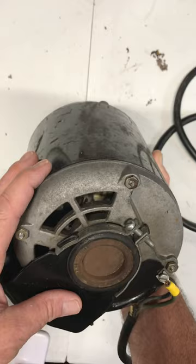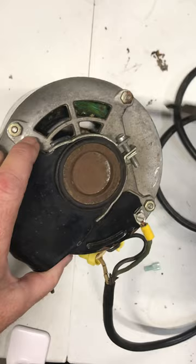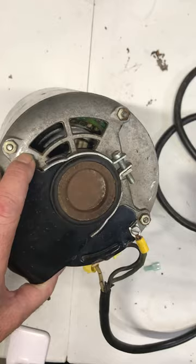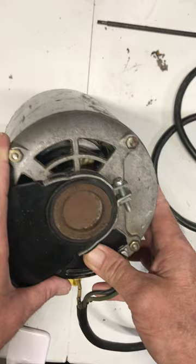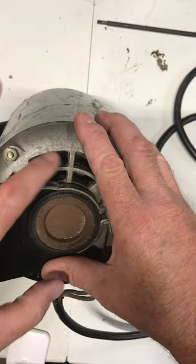One way to tell if a motor is a split phase motor is to look inside the end of the housing — there's a lot of depth from the end of the motor to where the windings are. If I stick a screwdriver down in there, you can see we have a lot of depth in there; that's to make room for the centrifugal switch. So if you pick up a motor with no start capacitor or run capacitor on it, and you see a lot of room in there, you can assume it's a split phase motor and that's where the centrifugal switch sits.